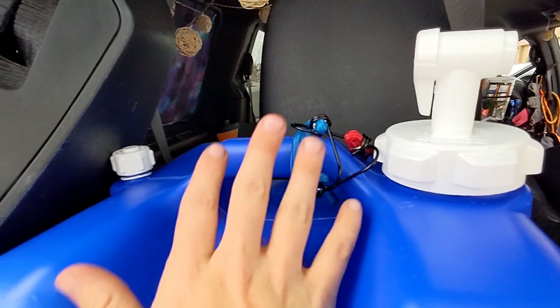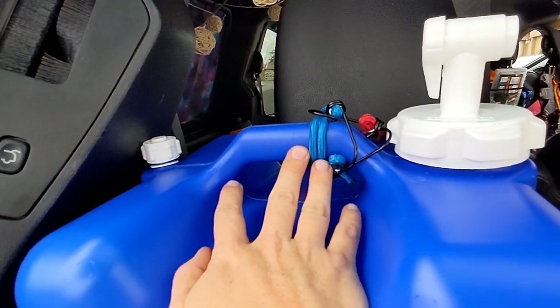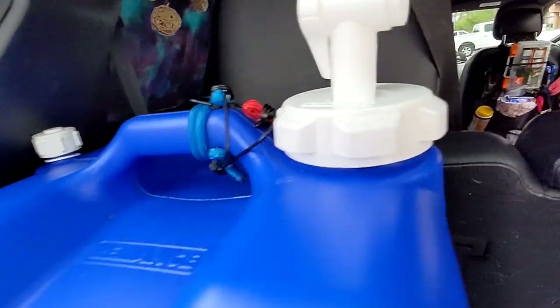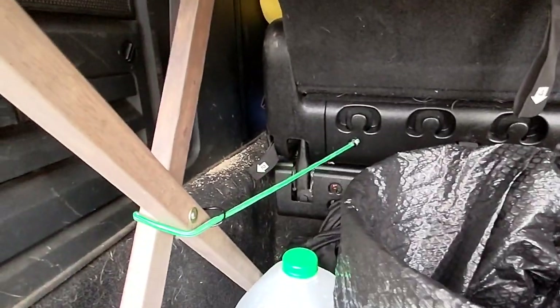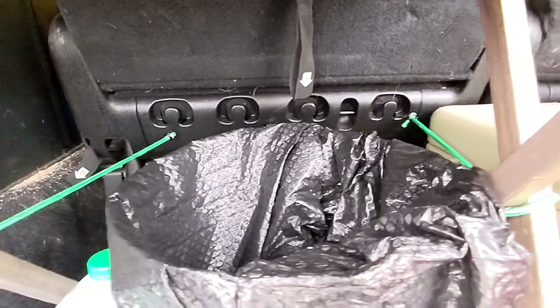In case anyone was wondering, we have some of our stuff secured with bungee cords — secured to the back of the headrest right there — and the table is secured to the seat, so that baby's not going anywhere.